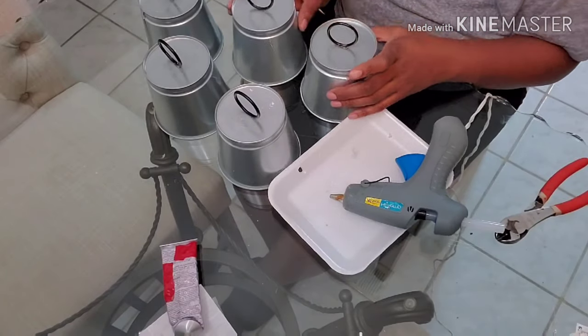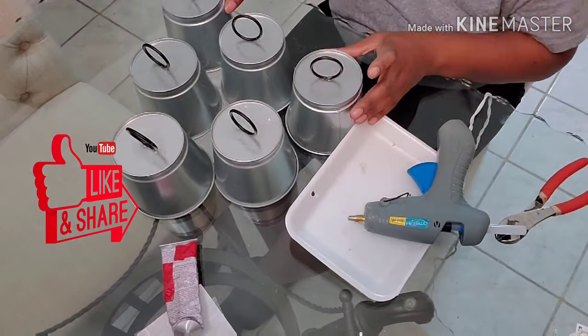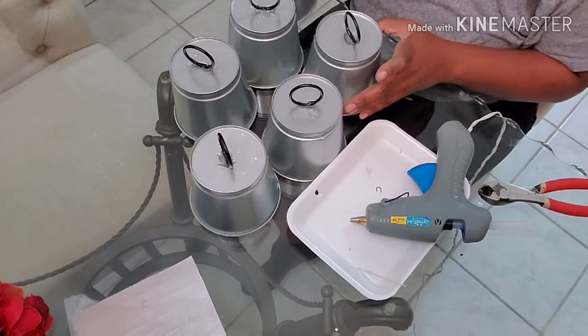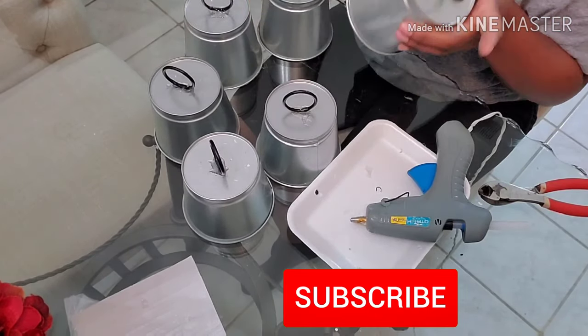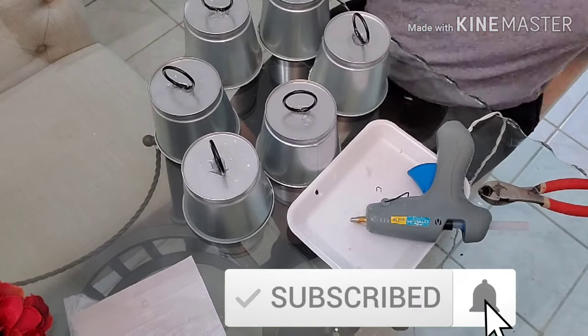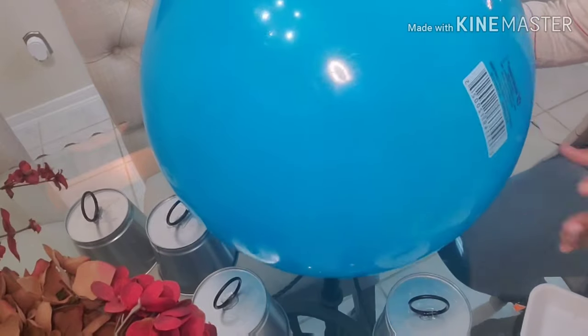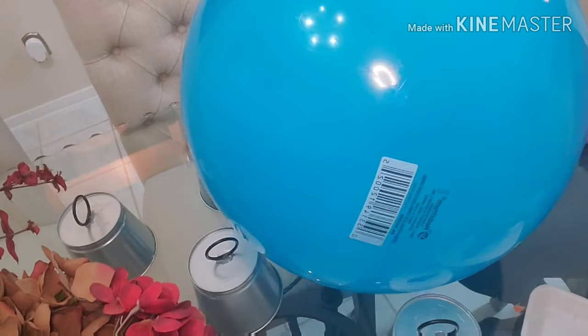So guys, please give me a thumbs up if you like this video. Don't forget to comment, like, and share. And also, don't forget to hit that notification bell so you can be notified every time I upload. So sit back guys, and I hope you get some inspiration from this video. Thank you.